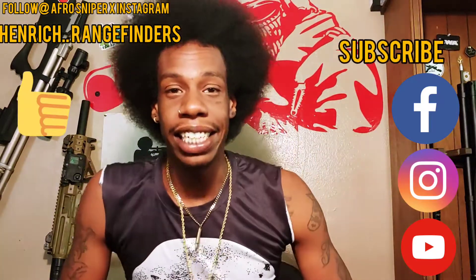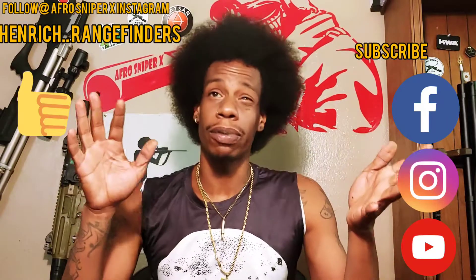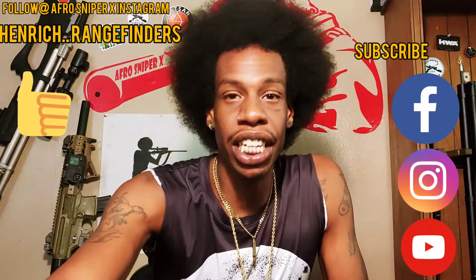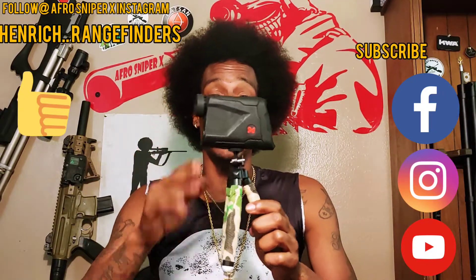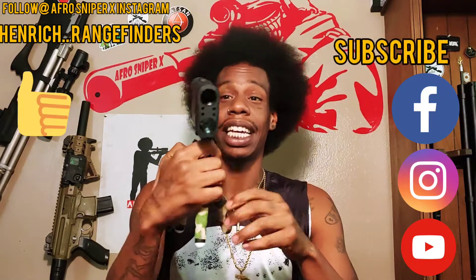What is going on today guys? This is going to be a short little bonus video on the channel. We are going to review the Henrich Tomahawk 1200B.